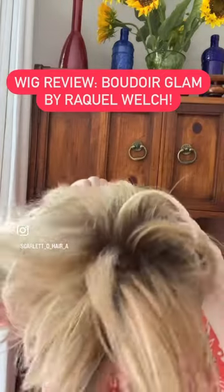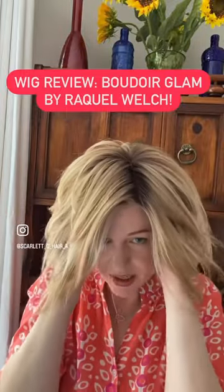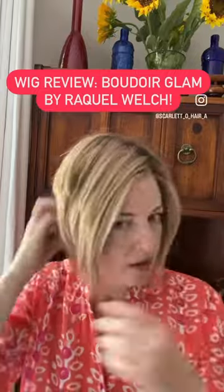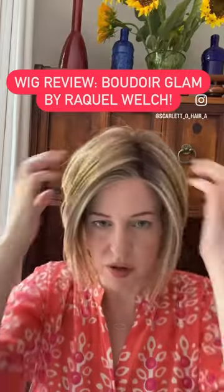How easy is it to have salon hair in less than a minute? Pretty easy. You throw it on, and you've got perfect, perfect hair.